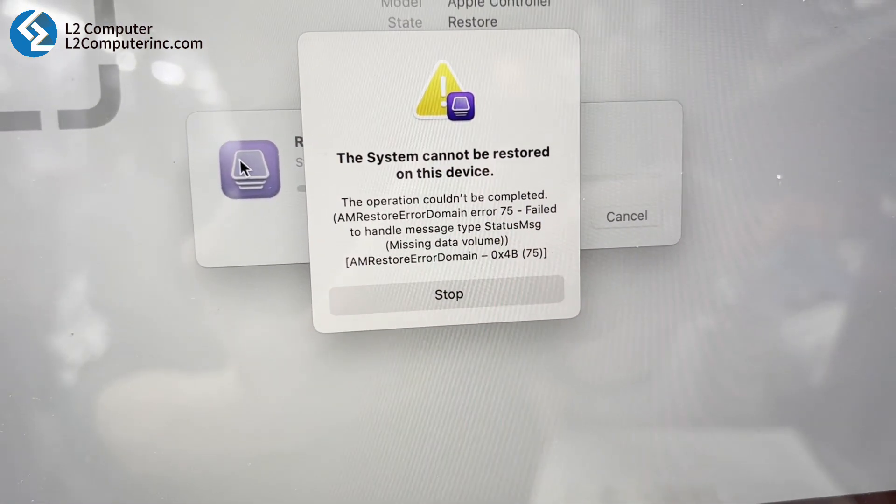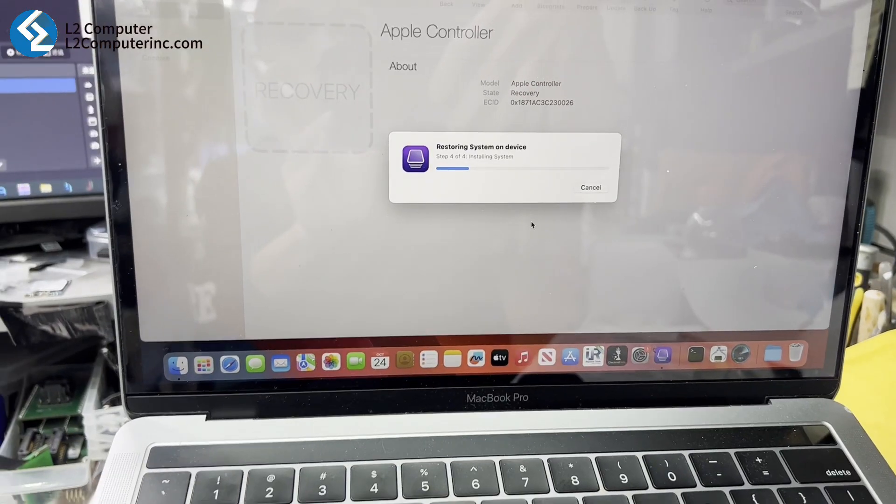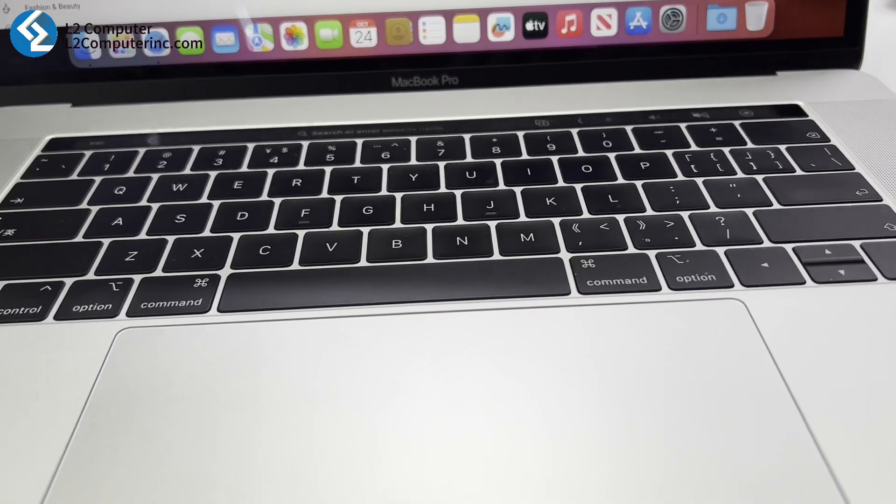The only option left was to restore the iBridge OS, but that means the data won't be saved. Luckily, when we talked to the customer, we found out she regularly backs up to iCloud, which means she can recover her data from there.